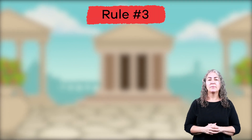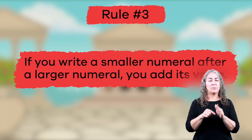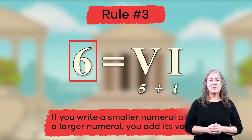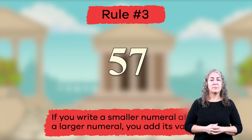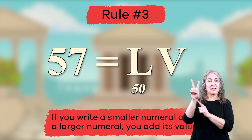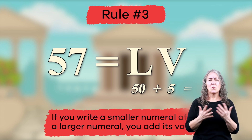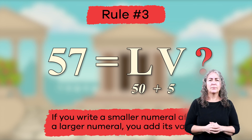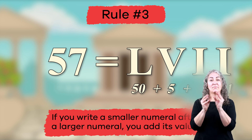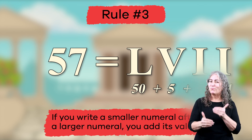Ready for rule number three? If you write a smaller numeral after a larger numeral, you add its value. For example, the number six would be written VI, because five plus one equals six. Here's another example. To make the number 57, we use L because L equals 50 and V to add five more. So far we have 55, but we need 57. If you said two I's, then you've got it! 57 is written LVII. Great work! You're getting the hang of this!